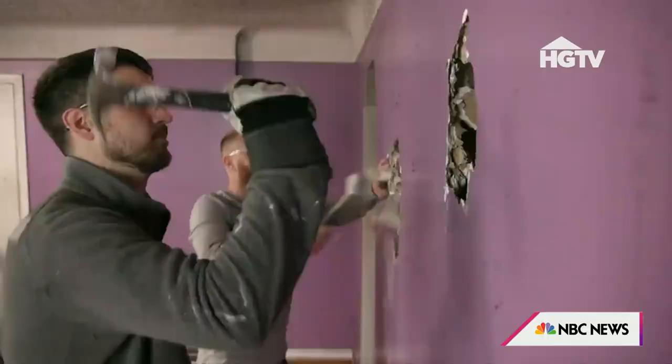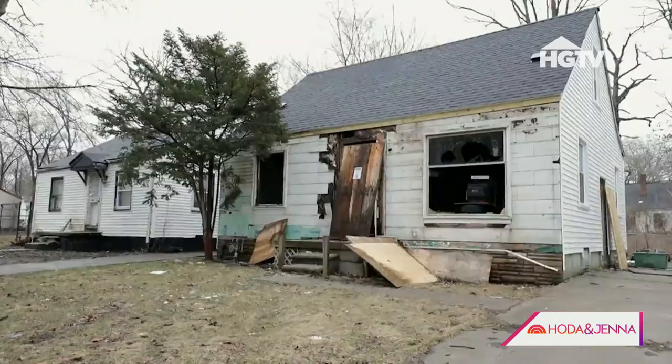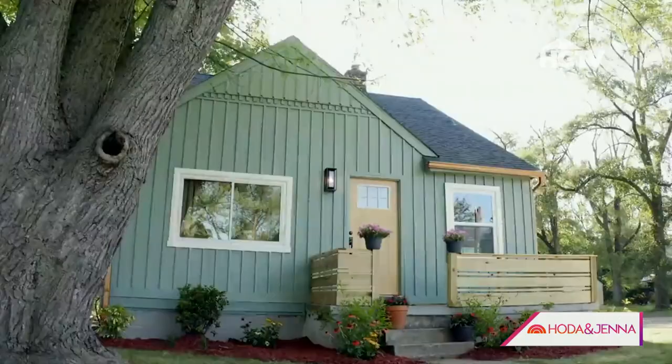One sure-fire and affordable way to upgrade your living space is by adding just a little paint, and we're super lucky because home renovation experts Keith Bynum and Evan Thomas are going to show us some easy DIY ideas. They're the stars of HGTV's Bargain Block — they turn rundown houses in Detroit into affordable, stylish starter homes.